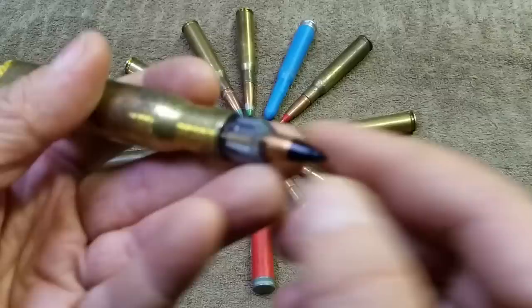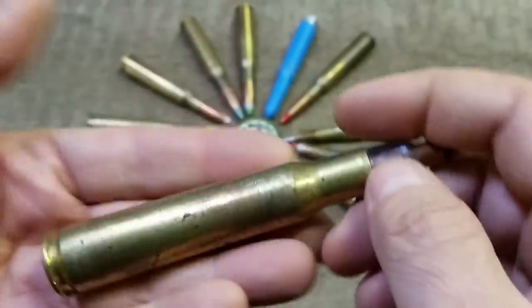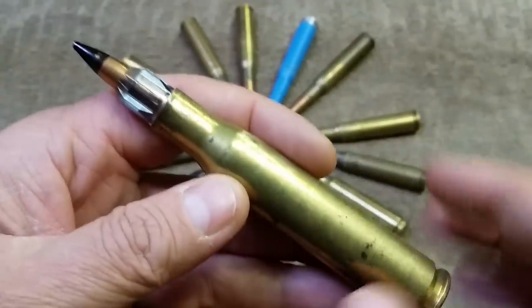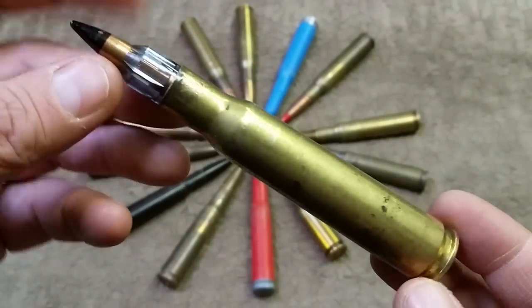This one appears to be some kind of .30 caliber armor piercing. I'm told these range from rounds loaded up just to sell at gun shows all the way to the other end of the spectrum, where they are specially made for snipers for some reason.